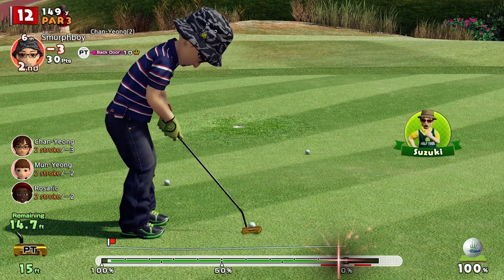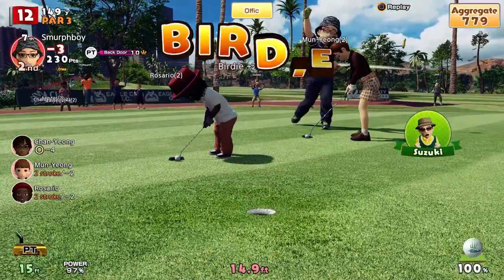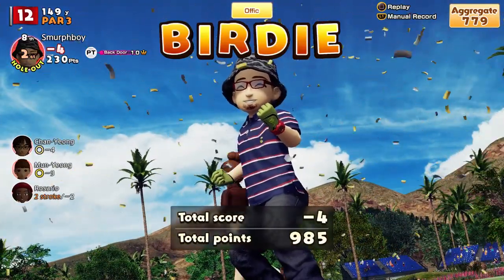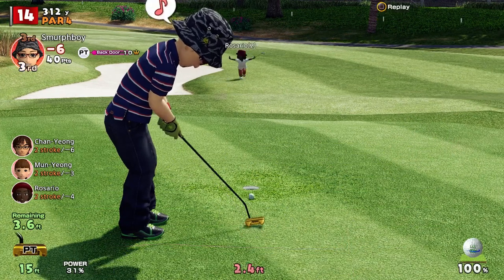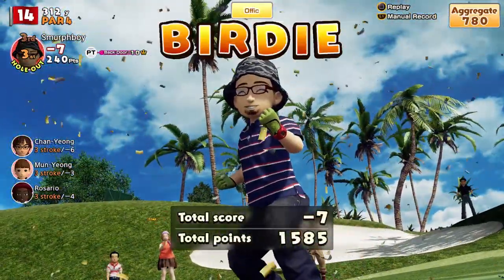Tip number 8: Leave yourself uphill putts. All things being equal, putting uphill is simpler than putting downhill. Uphill putts tend to hold their line better than a downhill putt, and it's easier to leave the putt closer to the hole. So again, study the green, look at the contours, and try to leave yourself the uphill putt as opposed to the downhill putt.